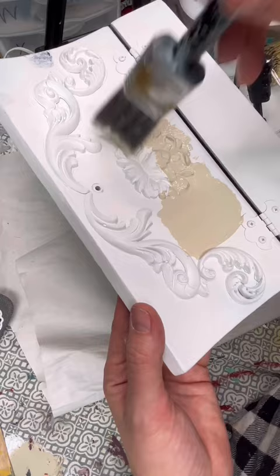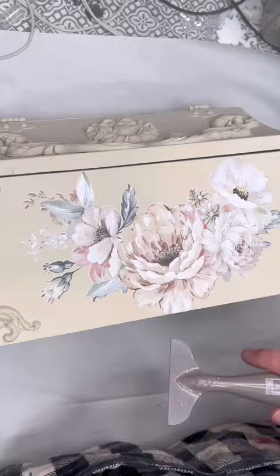To add some fun floral details, I'm using this transfer from Redesign with Prima, and I added some florals on the front of the box as well as on the sides. Then I thought it'd be really fun to pop in this little detail on the inside of the box lid as well.